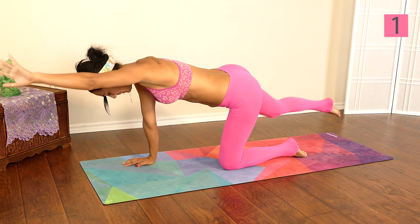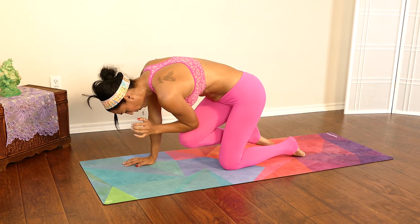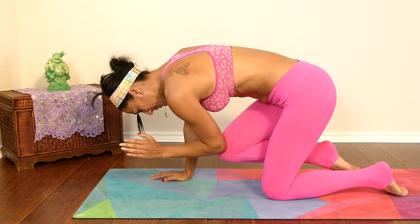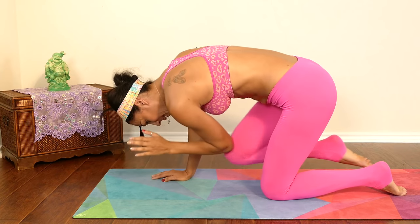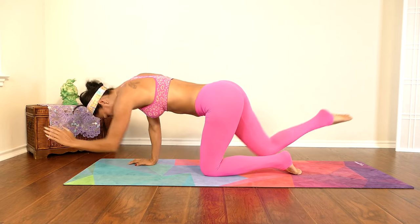One, two, three, four, five, six, almost there, seven, eight, nine, and ten.